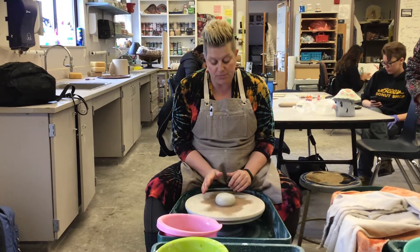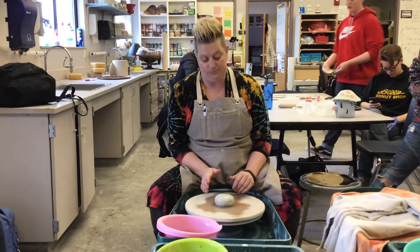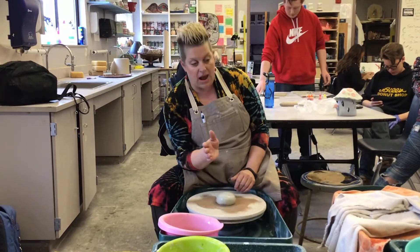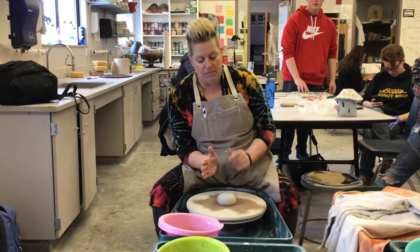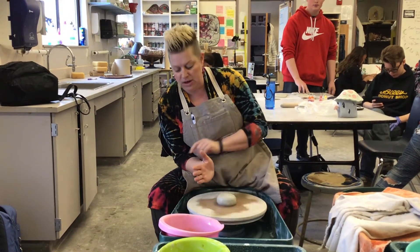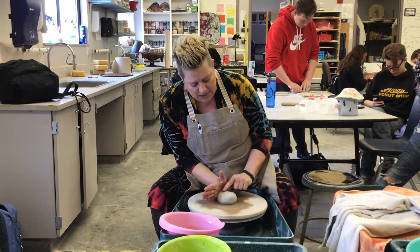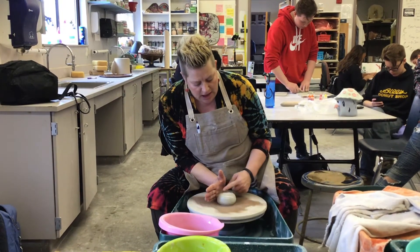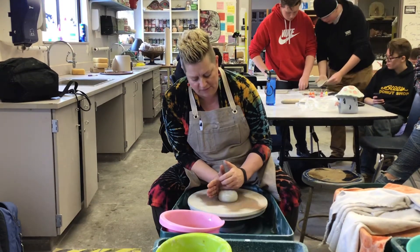Not full blast but pretty quick, and then I'm going to take my foot off of the pedal. I'm going to put my right elbow onto my thigh and my right hand is going to be anchored. I'm going to push with my right hand into the clay. If this was a clock I would be about at four or five o'clock.